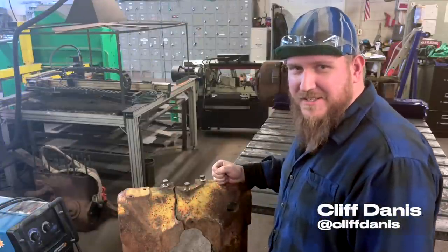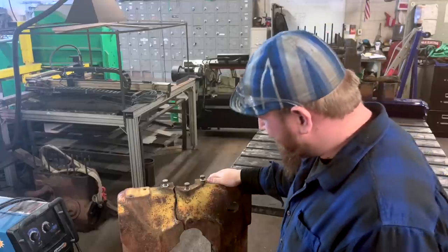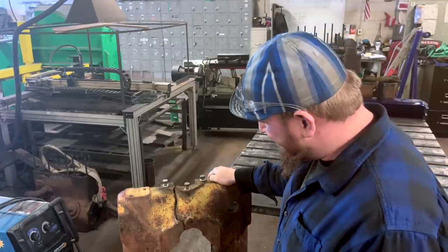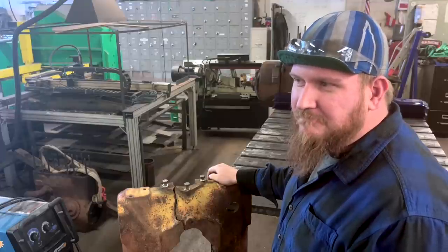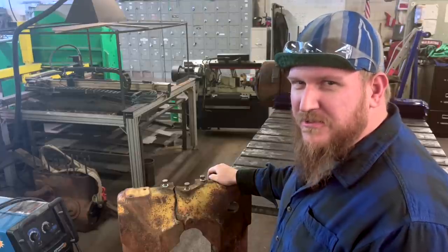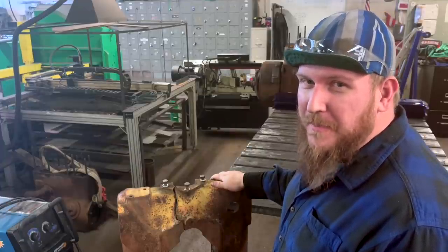Hey guys, Cliff Danis here with weld.com. I got a crack — a pretty bad one, straight through, clean break. It's been broken for a long time and I've got to fix it. I'm calling out farmers, calling out those farmer repairs, because this is a piece of ag equipment and we're going to talk about agricultural repair.